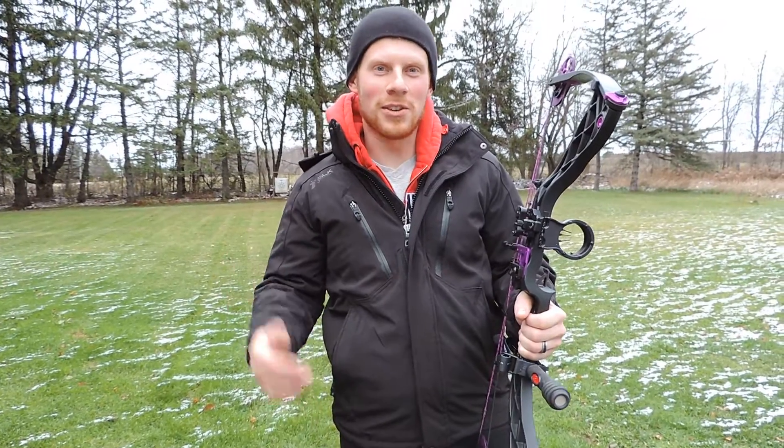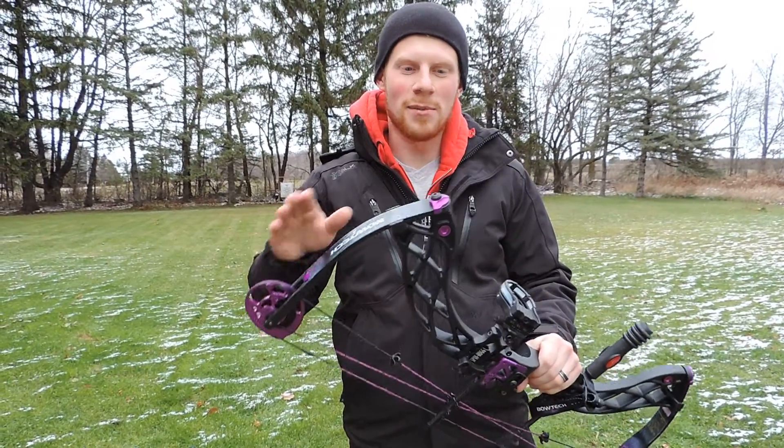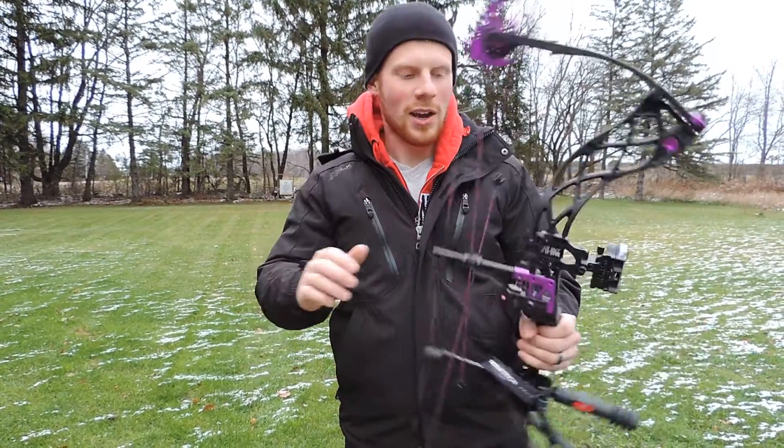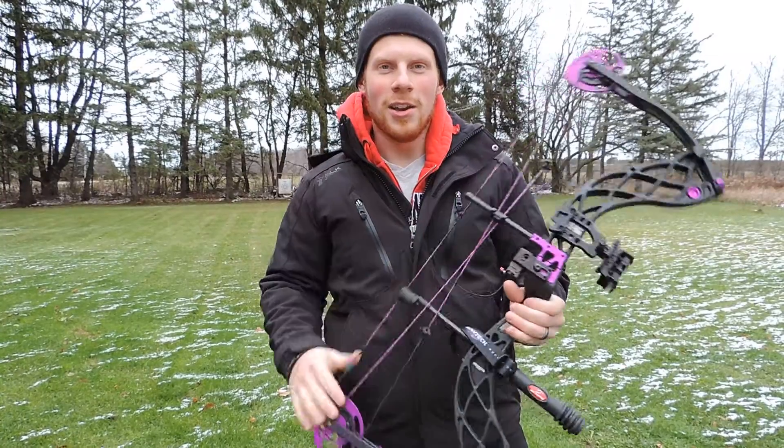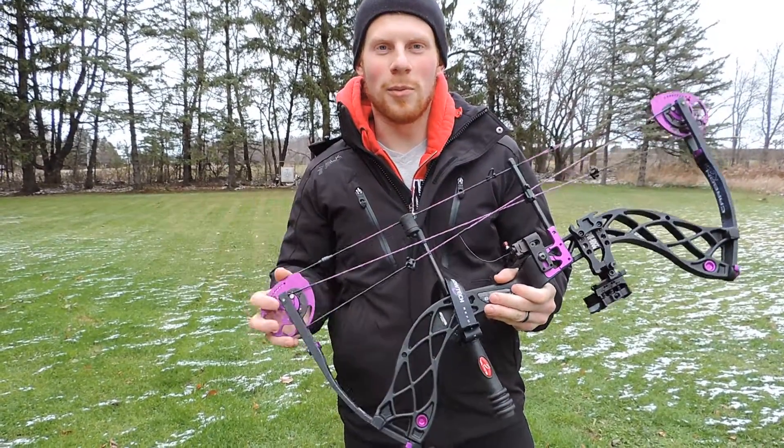At Bowhunt America we've been testing out a new women's bow, the Bowtech Carbon Rose. My wife's actually been shooting it some and it's got a lot to love. It's got purple accents on the cams, on the limb bolts, on the cable guard — just a very, very attractive look that will appeal to women.